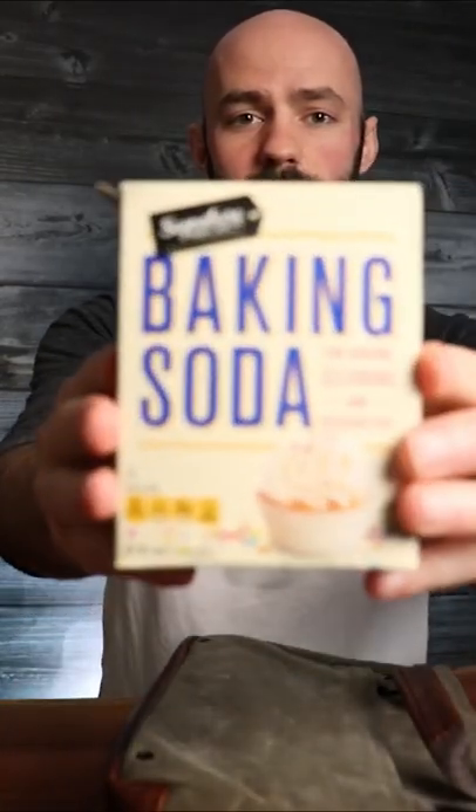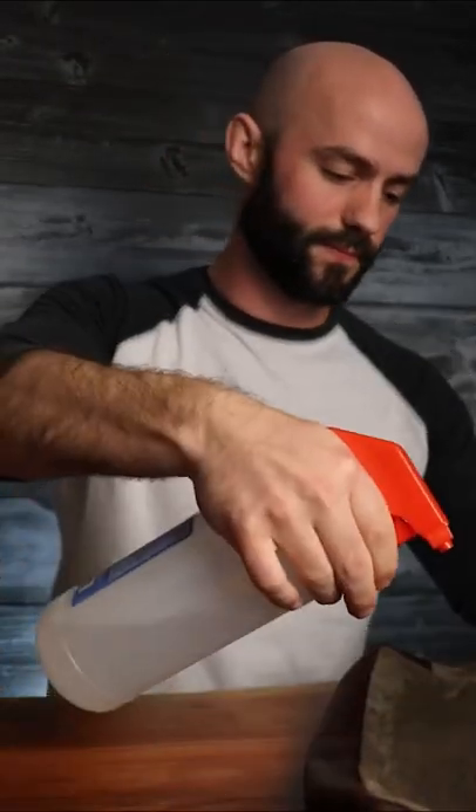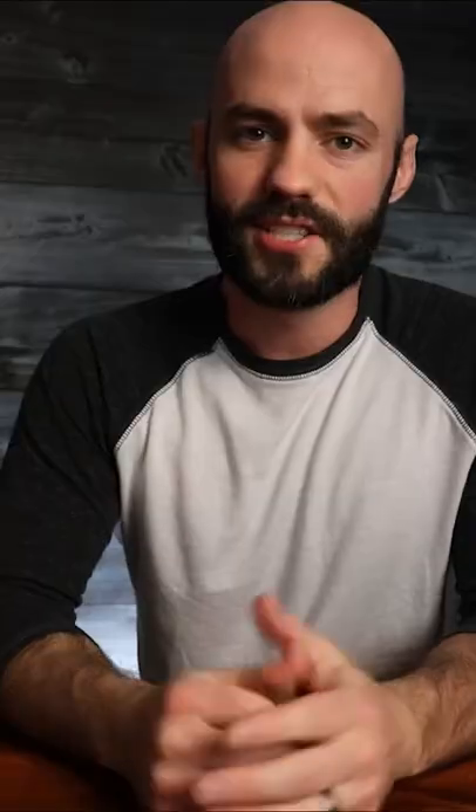To disinfect or for funky smells, you can try baking soda or white vinegar. Sunlight is also a great disinfectant, and remember, only air dry your bag. For any additional questions, just drop us a line.